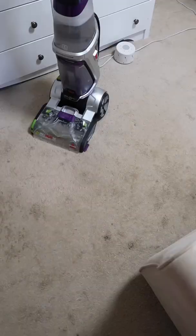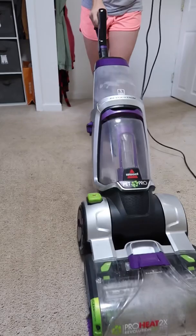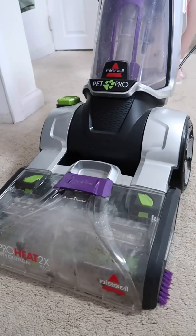The carpet in my kids' room desperately needed to be cleaned. You can see all of the stains everywhere. So I pulled out my Bissell carpet shampooer, added a few capfuls of Young Living's Thieves Household Cleaner, which I love using on my carpet. It works amazing and is non-toxic.